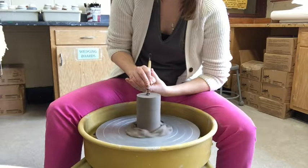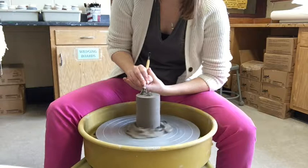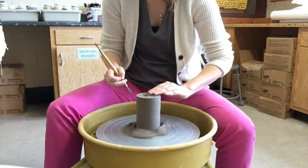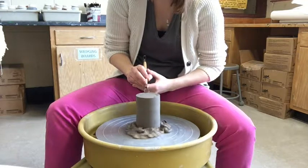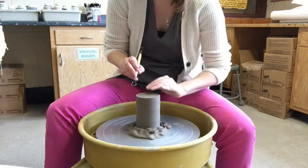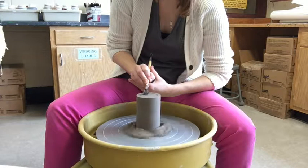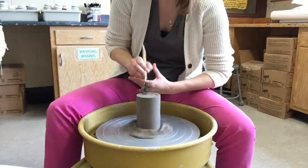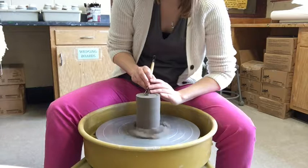Taking my two hands nice and steady, I start in the middle to make sure there's no raised area, then carefully bring the tool out to where I made the circle line. Make sure your wheel is going fast enough — if you go too slow it takes forever, so with a faster wheel you can also move your tool slightly faster.